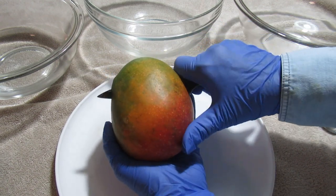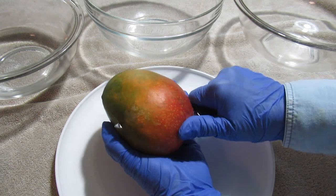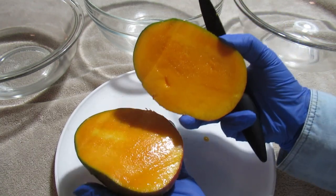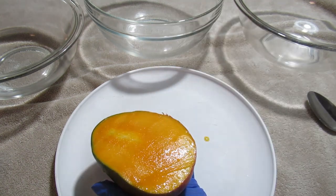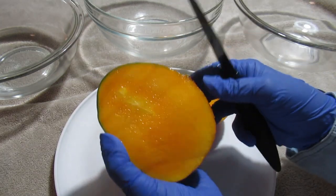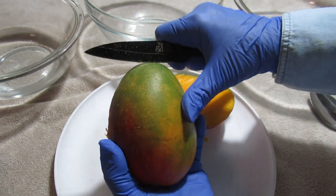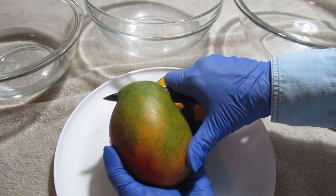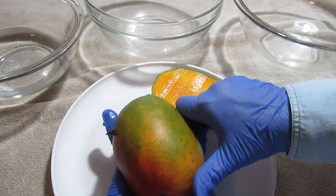I'm going to start my knife up at the narrowest end, just put it in and I'll be able to feel that husk. Then I'm going to slide my knife down following that husk. Wow, isn't that pretty? Smells fantastic. So let's do the other side — put the knife in, find the husk and just follow that husk down.